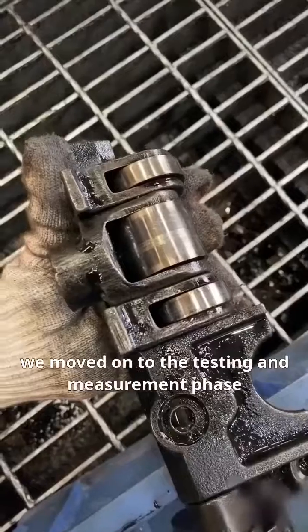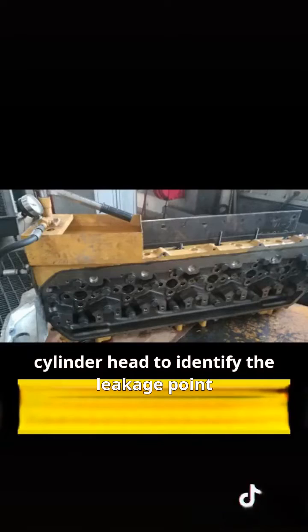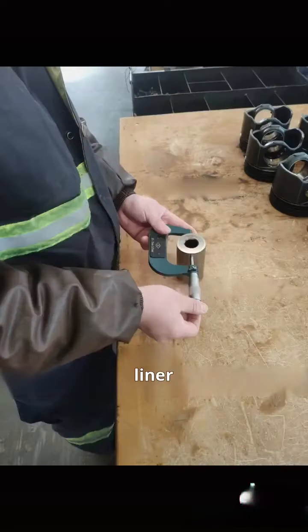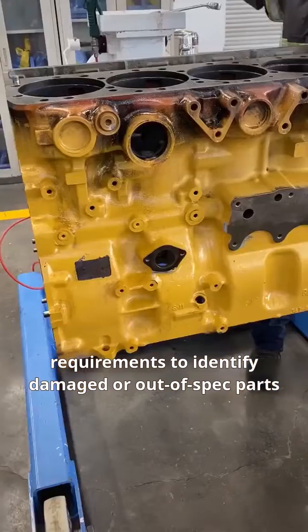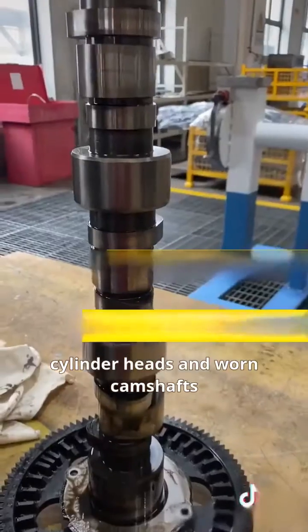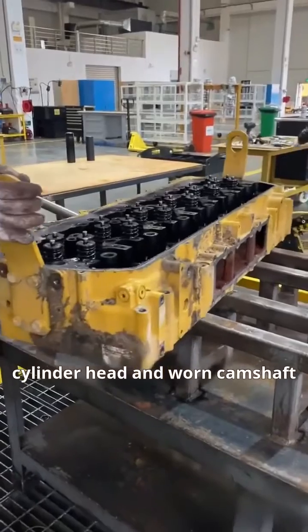After disassembly, we moved on to the testing and measurement phase. We first conducted a pressure test on the cylinder head to identify the leakage point. Subsequently, each component such as the cylinder block, liner, piston, and connecting rod was individually inspected as per requirements to identify damaged or out-of-spec parts. Apart from the wear parts, the main issues are cracked cylinder heads and worn camshafts, necessitating replacement of the cracked cylinder head and worn camshaft.